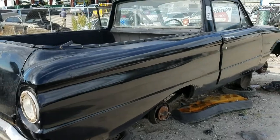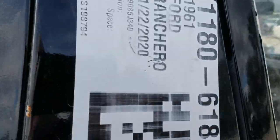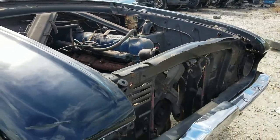I'll file this under something I never thought I would see at an LKQ: a 1961 Ford Ranchero. What the hell - six cylinder, later model six cylinder. Now that's crazy.